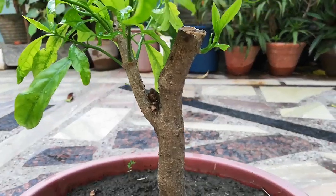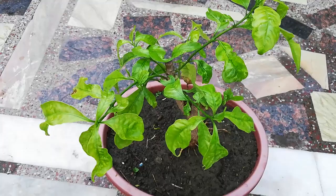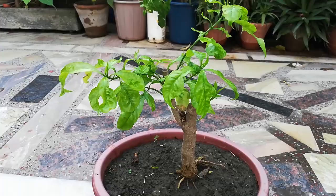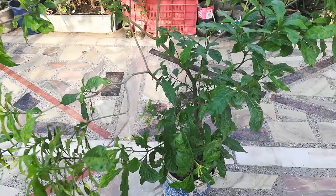Hello everyone. I have created this creeping jasmine bonsai from a two-year-old plant. This plant is not growing well in the container and I am not able to solve the yellow leaves problem.